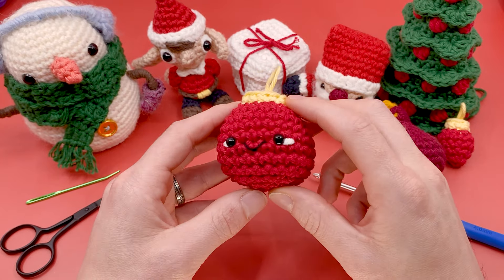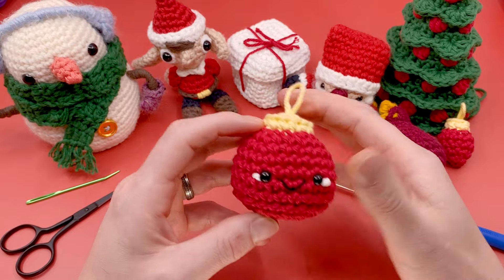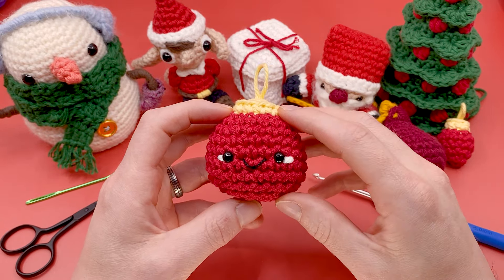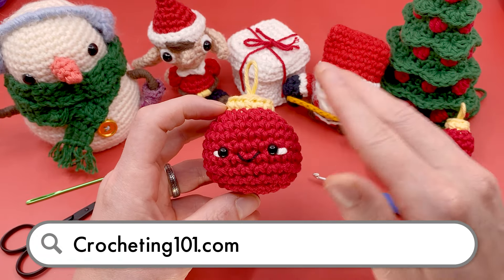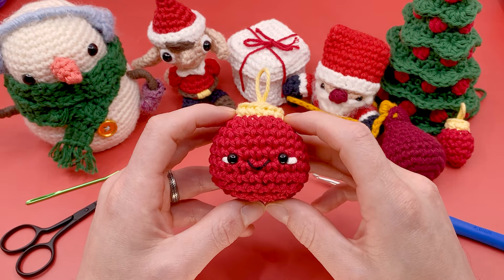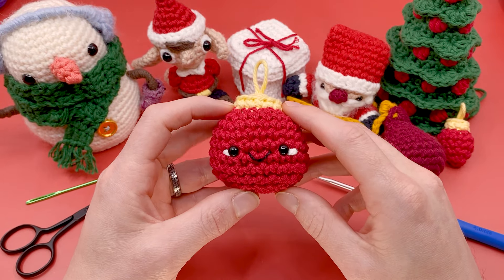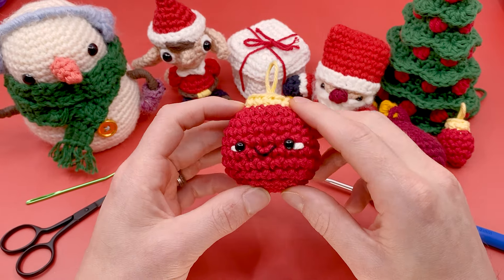This pattern is pretty beginner-friendly, but if you have never crocheted before in your life and find this pattern a little bit more difficult, try out my complete beginner series — that is my Crocheting 101 series. You can find it completely for free in the description or at crocheting101.com. That's going to take you through all the techniques you'll need to learn how to crochet.